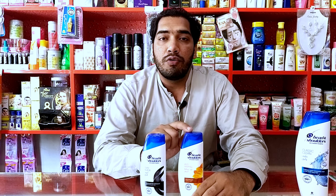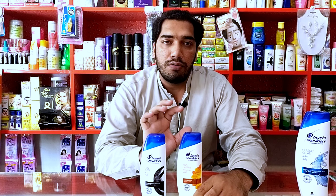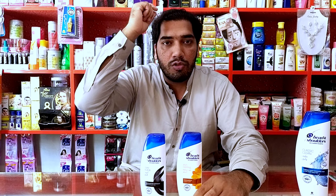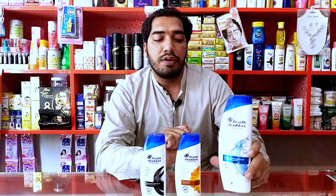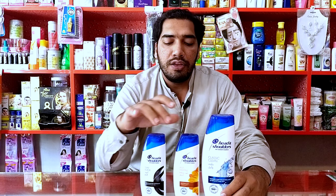The other shampoo we have is anti-dandruff and anti-hair fall — this one targets hair fall. If you have hair fall or scalp issues, this one addresses that. And the third is a simple anti-dandruff shampoo. These are our three shampoos.